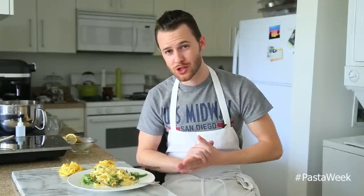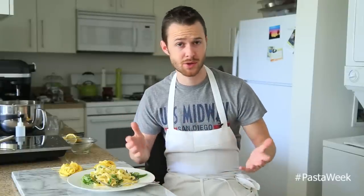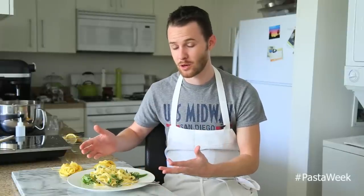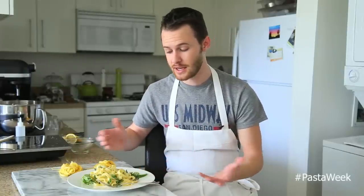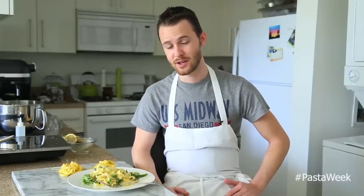Hopefully you guys enjoyed this kicking off of pasta week — it was definitely fun making this dish and the pasta was absolutely incredible. If you enjoyed this video, as always thumbs up, subscribe, and comment below for future videos. Let me know what pastas you want to see over the next couple of days and I'll get cracking on them. I'll see you guys next time with another delicious recipe — bye everybody!